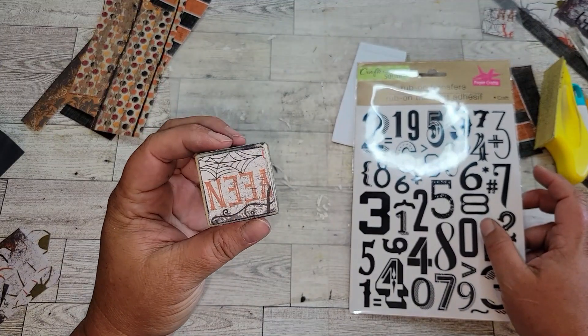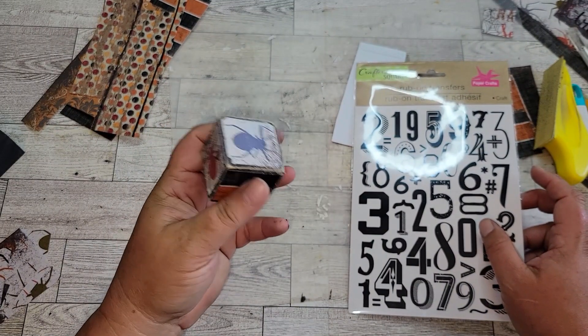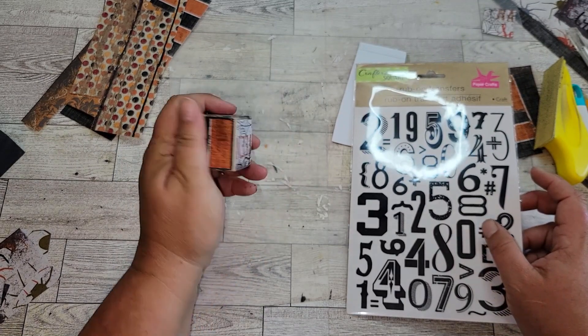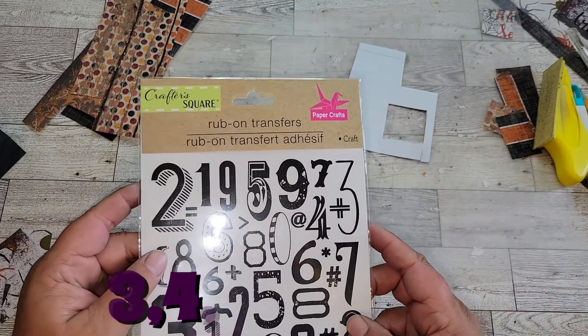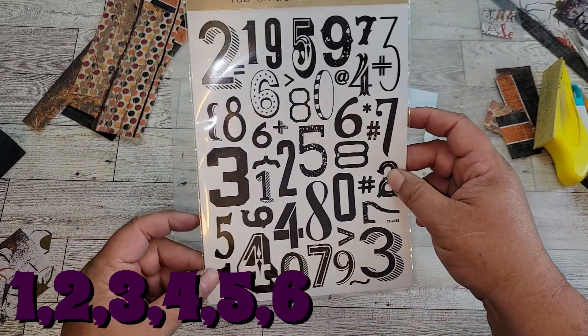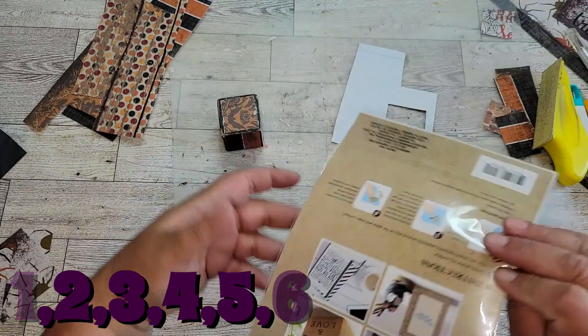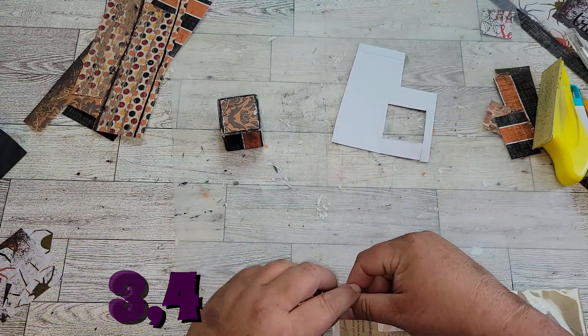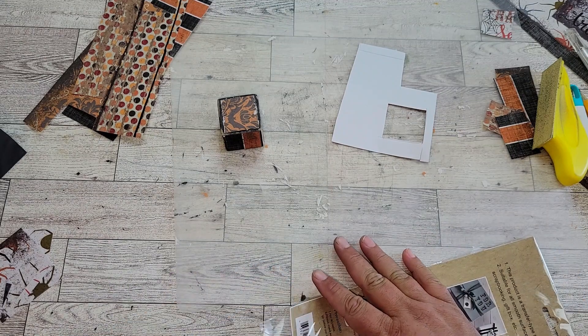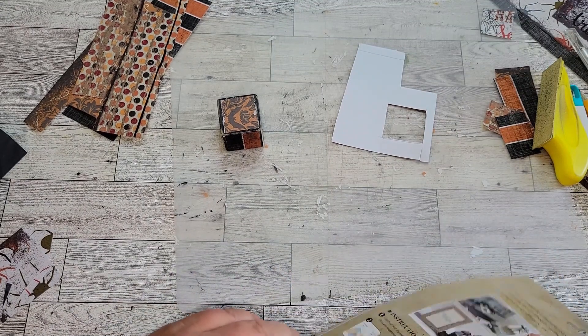Once our cubes are completely sanded down, I'm going to take these rub-on transfers that you can purchase from the Dollar Tree and get the sequence of numbers for each cube. For the first cube, you're only going to need the numbers one through six. I really like these rub-on transfers, so I'm going to use a different height and design of number on each side of the cube.